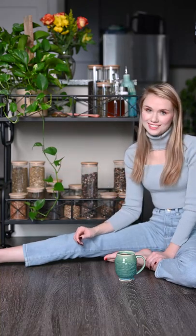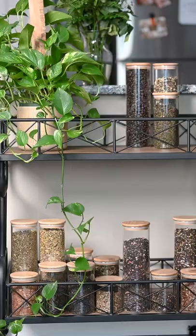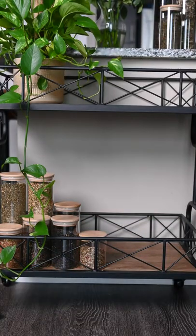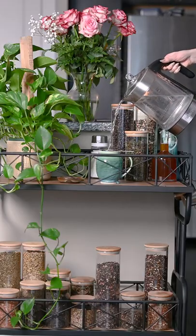Decorate a tea cart with me. When you're shopping for a cart, you're going to want to make sure to get one that has two levels. That way you can use the bottom one for storage — you can put your tea leaves or coffee beans down here — and then you can use the top level for actually brewing.